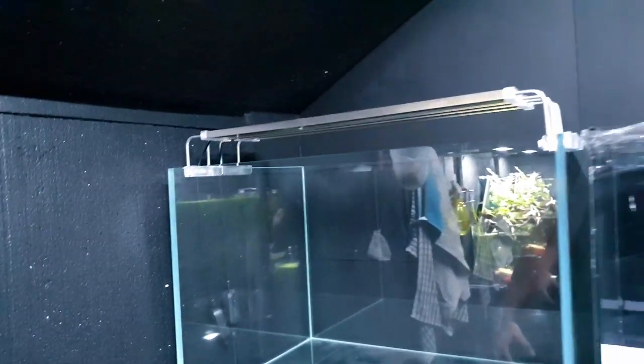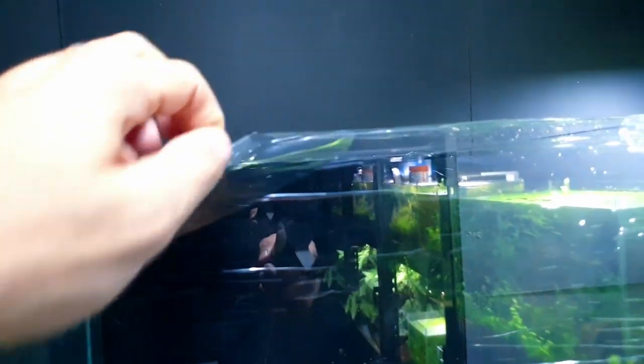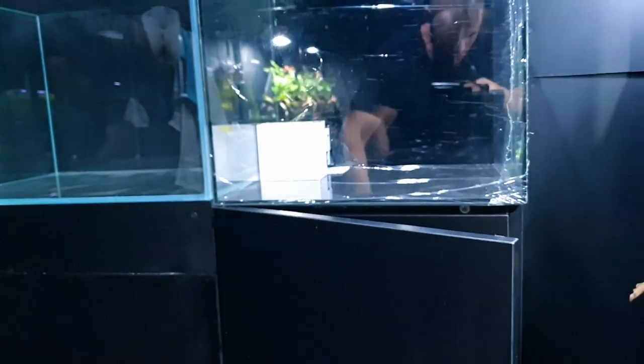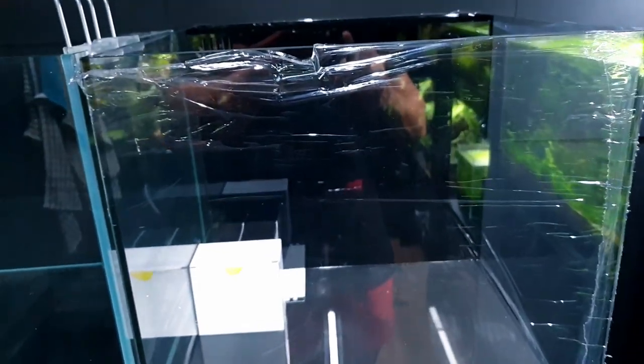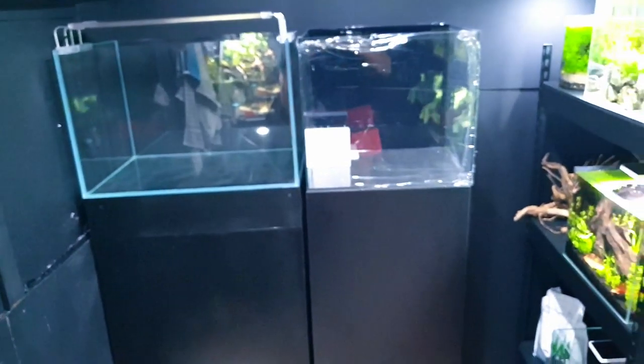Moving on to this empty one which has just been sent to me by Waterbox Aquariums - it is absolutely beautiful, with etching on the glass. These aren't cheap aquariums by any stretch. You've got a really nice stand with soft-close hinges. It's a full all-in-one system - at the back there's a weir, then the filtration return on one side, and all the media goes in the middle section. I haven't got lighting yet but that will be arriving soon.